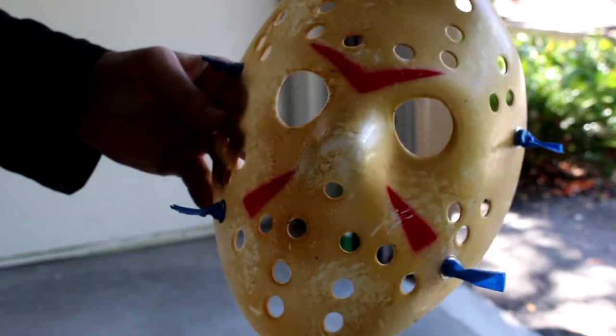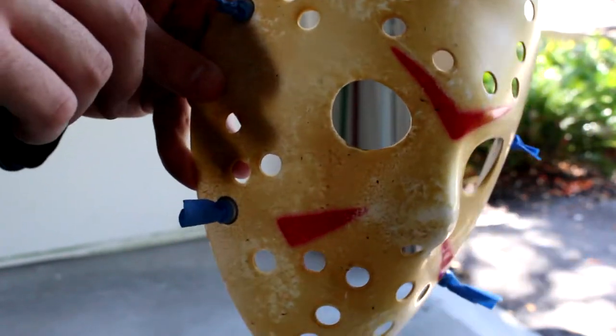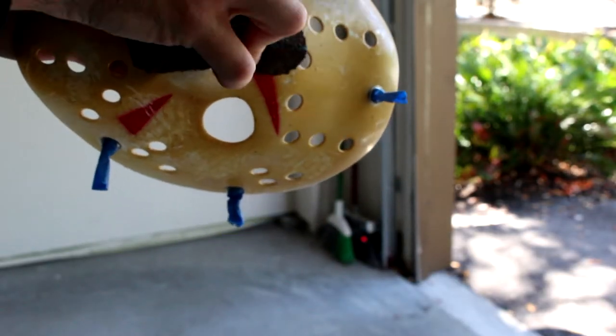As you can see here, I added some tape and covered the little snaps so that I wouldn't sand them or get paint on them. I wanted them to stay silver.